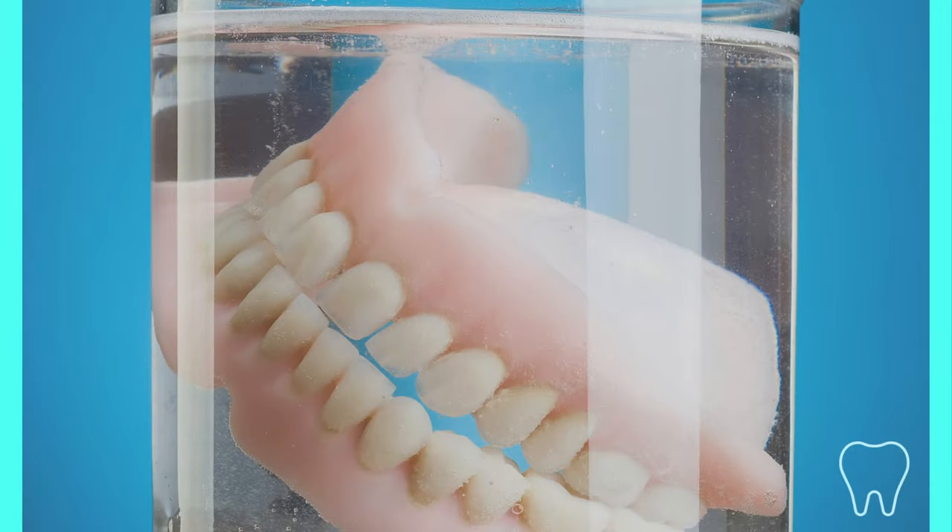Some patients want to use soap. I let them know toothpaste makes more sense, but some toothpaste is considered abrasive. If they want to use soap, just make sure it's non-abrasive. Most importantly, make sure they're rinsing the denture afterwards because soap is not meant to be in the mouth.